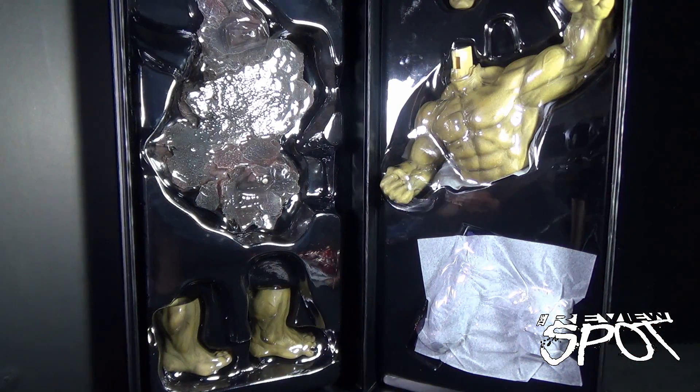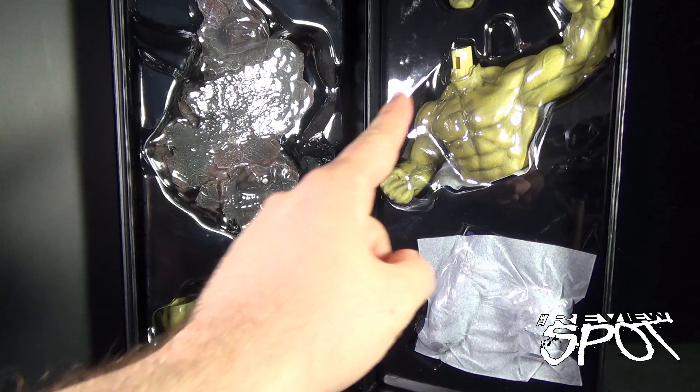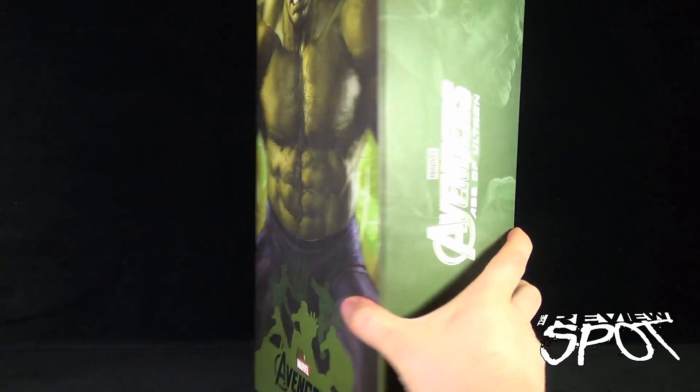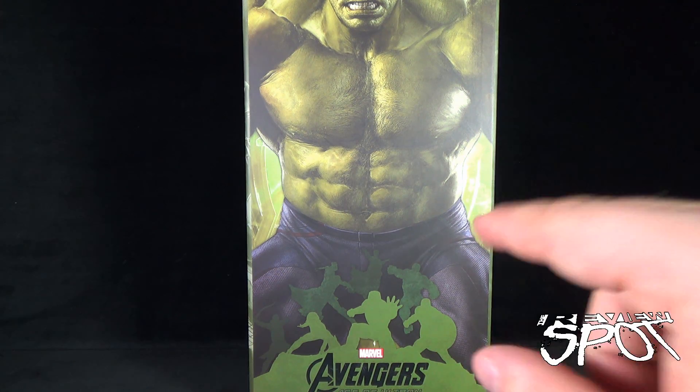Look at the size of it — there is the full Hulk. It comes with what looks like a broken-up road diorama. It comes with his feet, his torso, his head. He's going to be a really big piece. Without further ado, let's not wait any longer. I'm going to take a break, get this guy out of his packaging, and when we come back we'll get a better look at the Dragon one-ninth action hero vignette Avengers Age of Ultron Hulk.